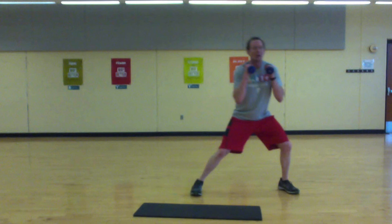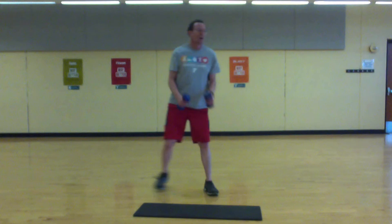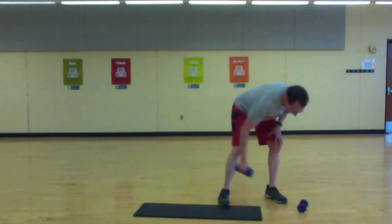Five more seconds, come on! Russian twist — set up.